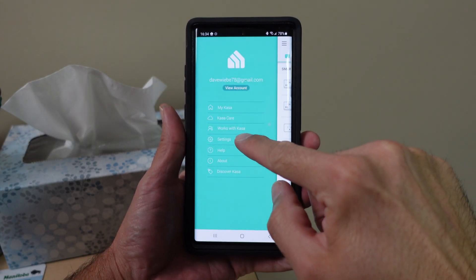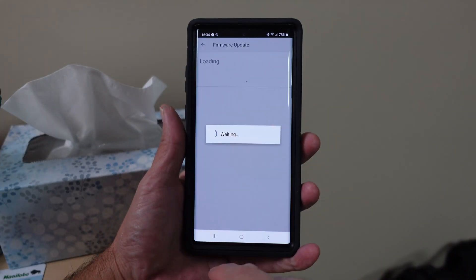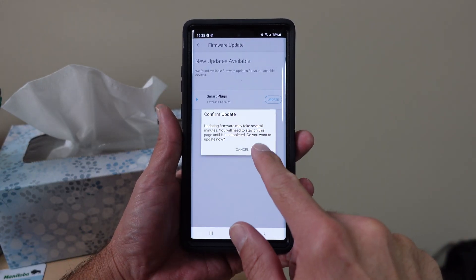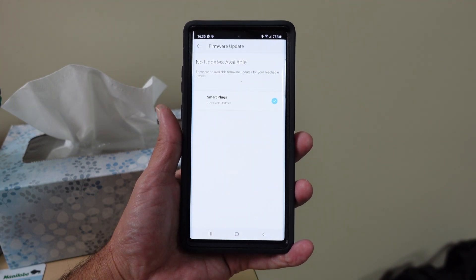Click on the top three lines, go to settings, and click on firmware update. This will search all the different plugs or devices you have connected to the Kasa app. If it finds any, click update and it'll show you progress on the update. After that you can see it's all done — no more devices found, so that's all set.